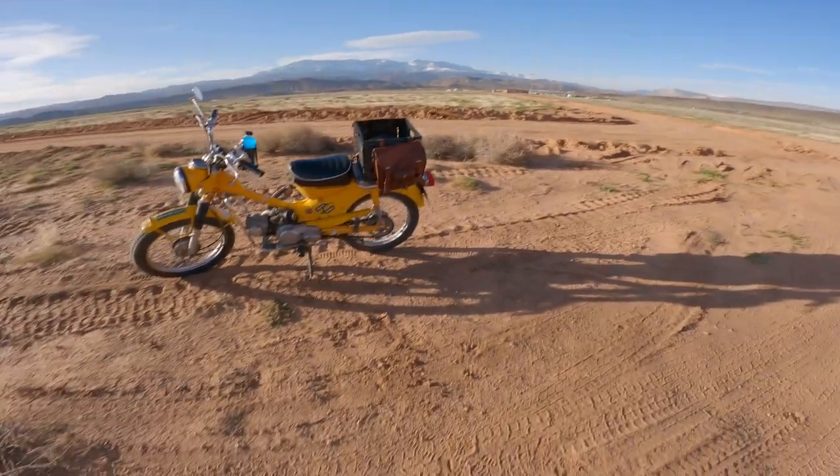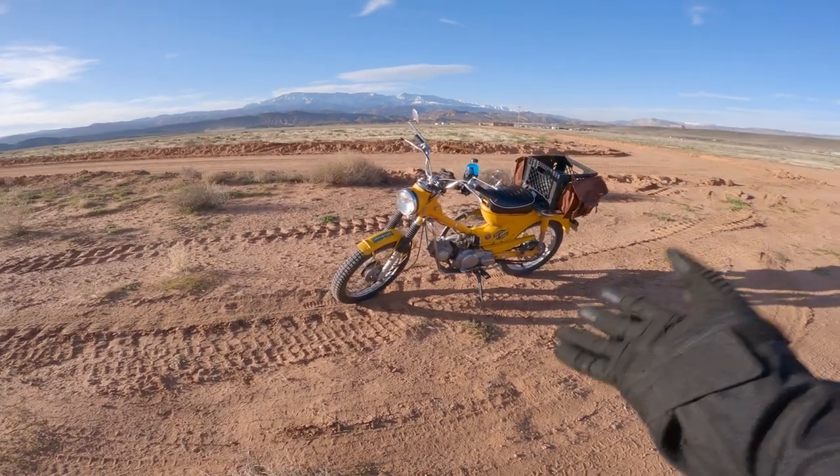I've owned this bike for a couple of years now, and today I wanted to do a long-term review in terms of what it costs to maintain a bike like this.